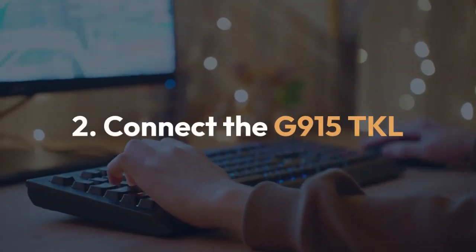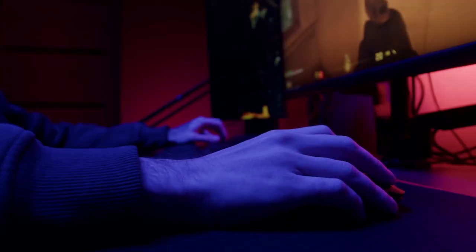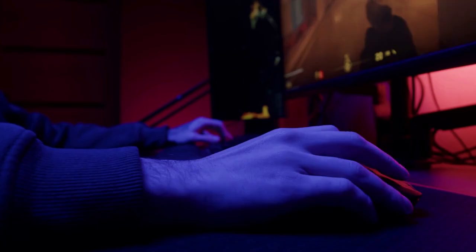Step 2: Connect the G915TKL. Plug the USB-A cable from your G915TKL keyboard directly into one of the PS5's USB-A ports.